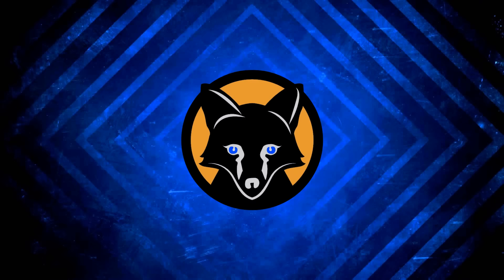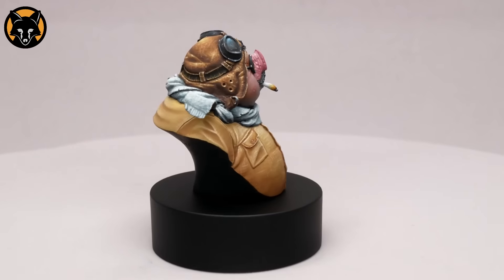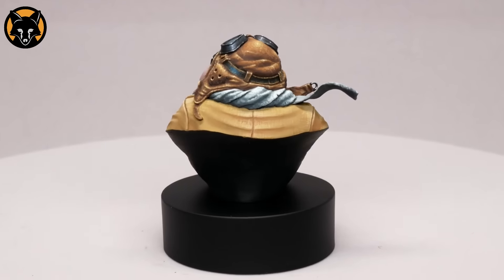What's up guys, welcome back. Yet another video on this bad boy. We're going to go over how to do the goggles in this one, which I've painted with a black metal effect.